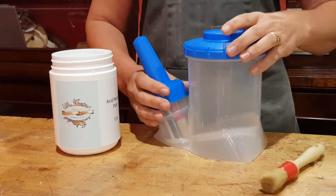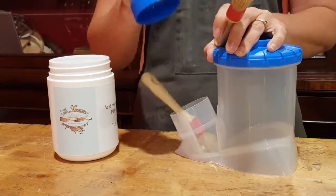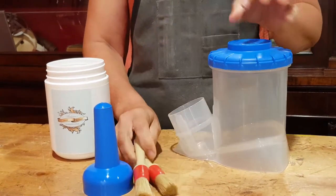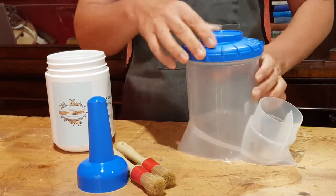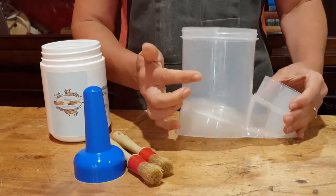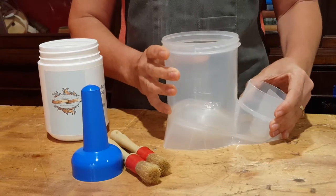We are super excited we just got in our new glue pots. They come with two brushes. As you can see, one fits in the handle, but best of all the lid screws off. You can fill it up easily and you can clean it. It's also got measurements and it's clear so you can see what's going on in there.